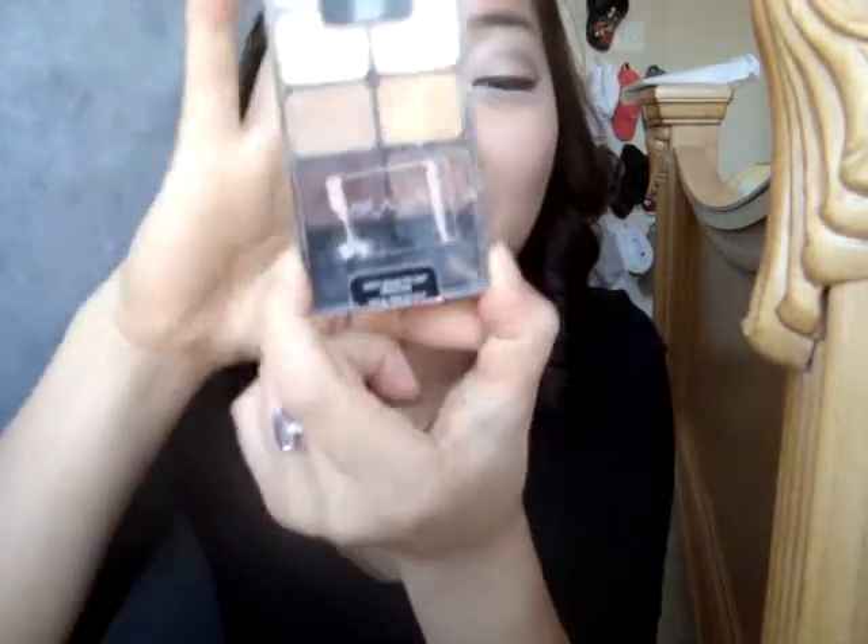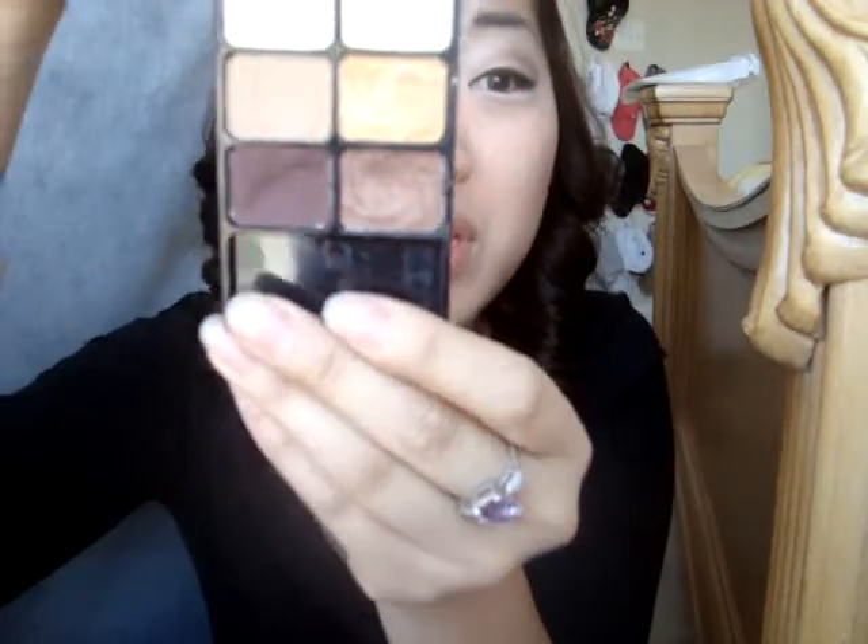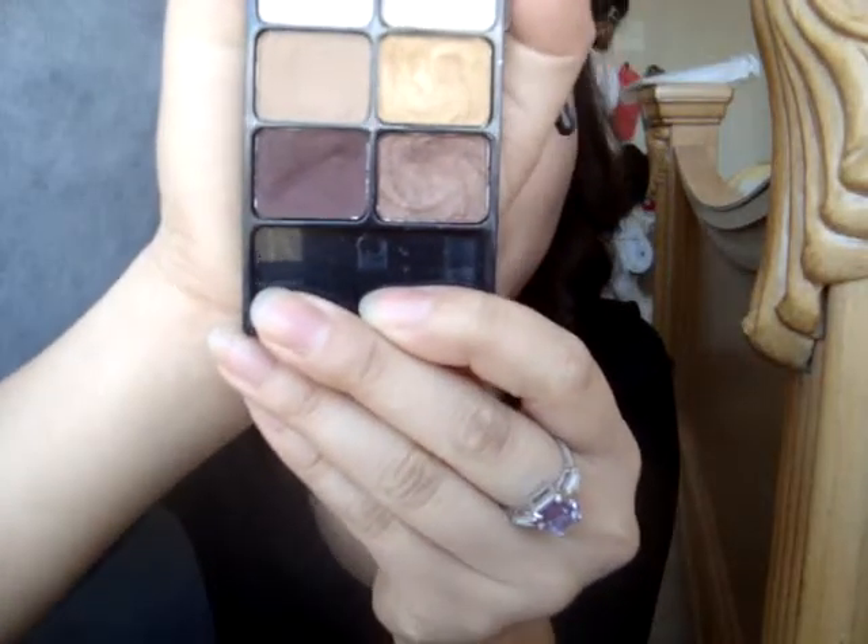After I've primed my lid, I'm going to take this amazing Wet n Wild eyeshadow palette — this was literally like $4 at Target, and it's $2.49 for the Vanity shade. I love it, it's cheap and it's very pigmented. I'm very surprised and it comes in a lot of pretty shades that are quite popular.